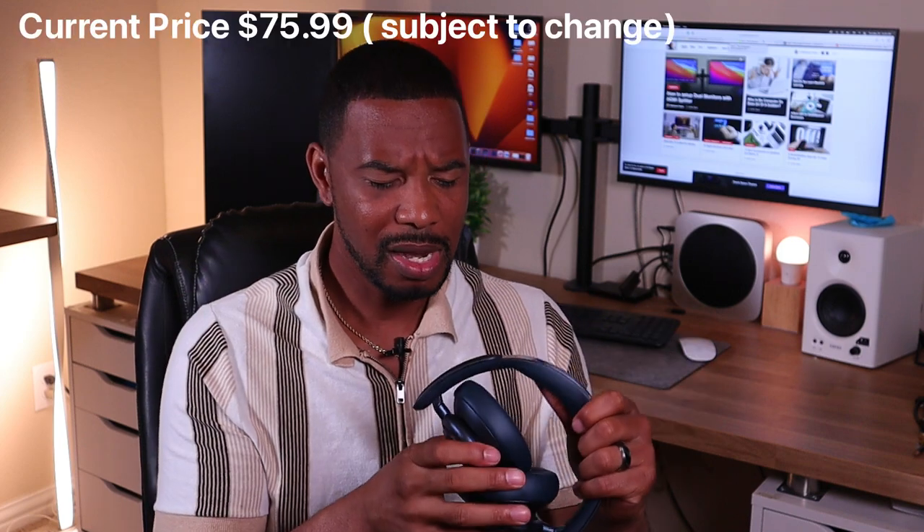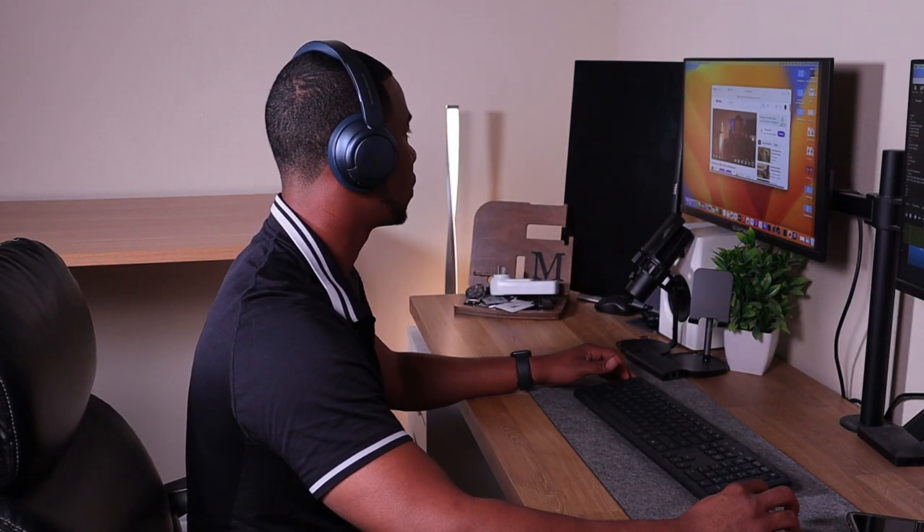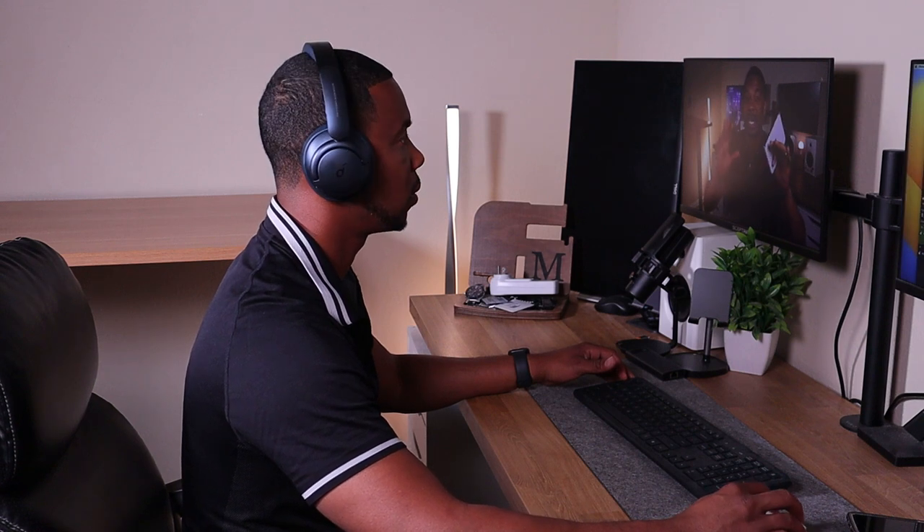The first thing in my tech bag is my Soundcore Q35 noise-canceling headphones. I've had these about a year and a half, got them for around a hundred dollars. I can wear them for an hour and a half to two hours and they still feel comfortable with the gel padding. You get up to 40 hours of playback time, and five minutes of charging gives you four hours. They also have an excellent microphone for phone calls - very clear and crisp.